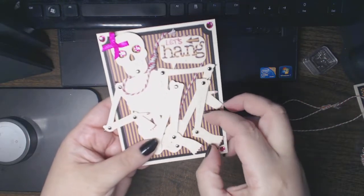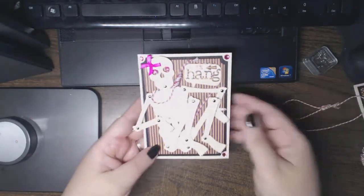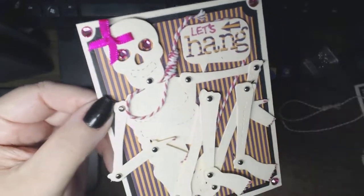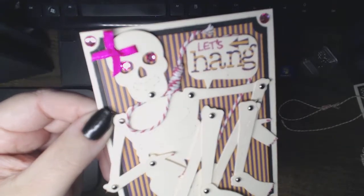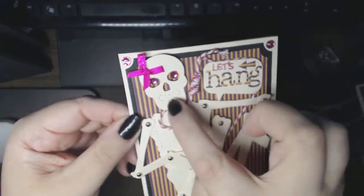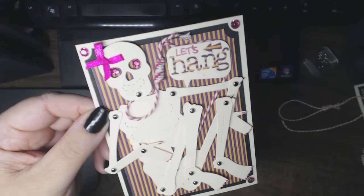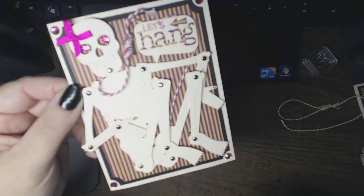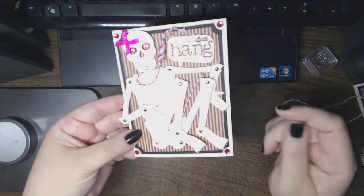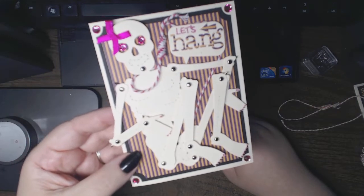It looks like she's sitting with her knees up, but that way it can be mailed. There's a tiny little bright fuchsia pre-tied bow from Wild Rocket Crafts, and a pink noose. The noose really works and it's attached. The head, torso, and hips are all glued down with dimensional adhesive, but the rest is all articulated and you can play with it. The striped paper is from Graphic 45 Happy Hauntings.